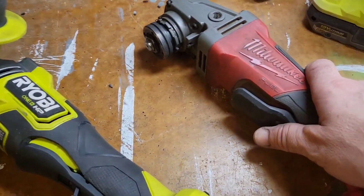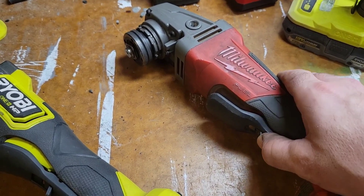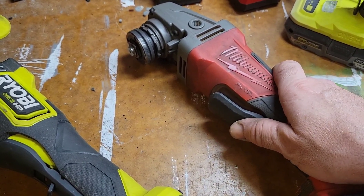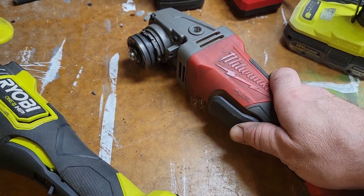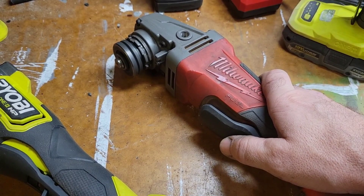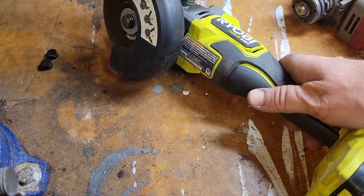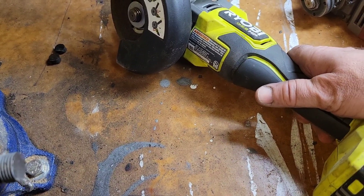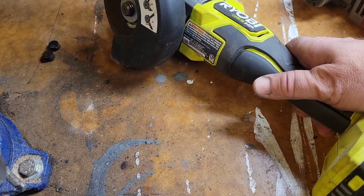The Milwaukee one has an on/off paddle switch — black and white — so as soon as you press it, it gives you full power. You cannot control the speed with this one. The Ryobi paddle is exactly the same: on and off, no speed control, full power as well.